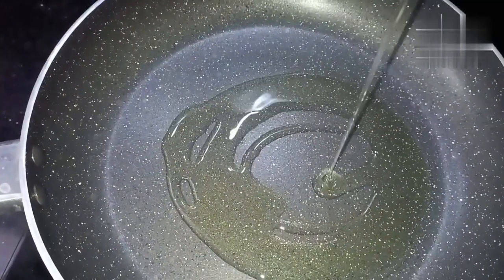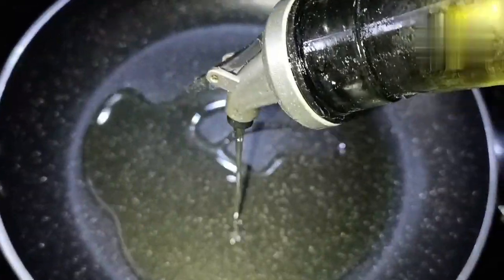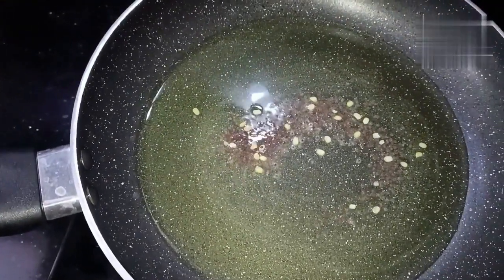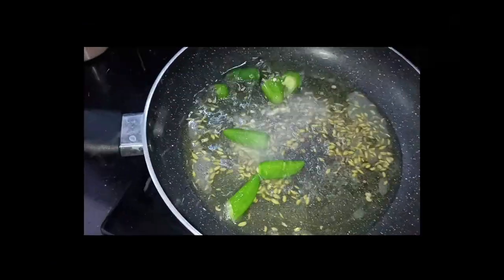You can see all the ingredients in the pan. Then add a pan. I will take a normal cooker. Add some sauce.